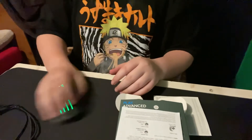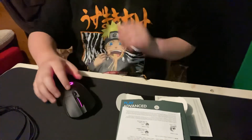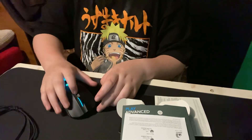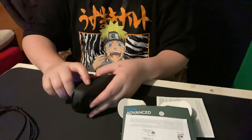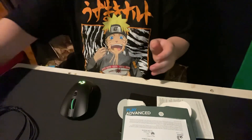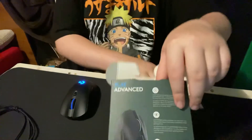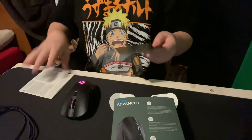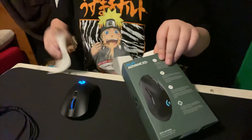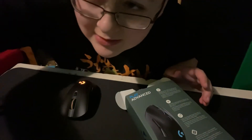This feels so freaking nice — the side buttons actually feel really good. Here's the sound test. I'll say this is a 10 out of 10 guys, 10 out of 10. Well I hope you guys really enjoyed this unboxing — sponsored by GK 703. Hope you guys enjoy, and peace out!